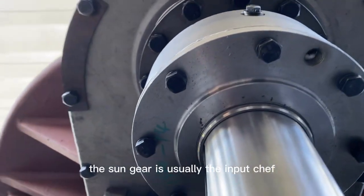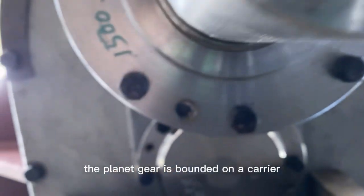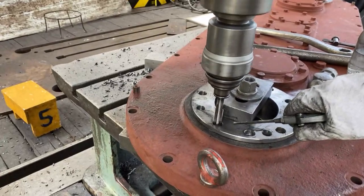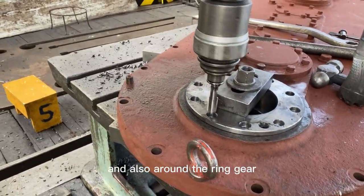The sun gear is usually the input shaft, and the ring gear is the output shaft. The planet gears are mounted on a carrier that rotates around the sun gear. When the sun gear rotates, it drives the planet gears around it, causing them to rotate on their own axes and also around the ring gear.